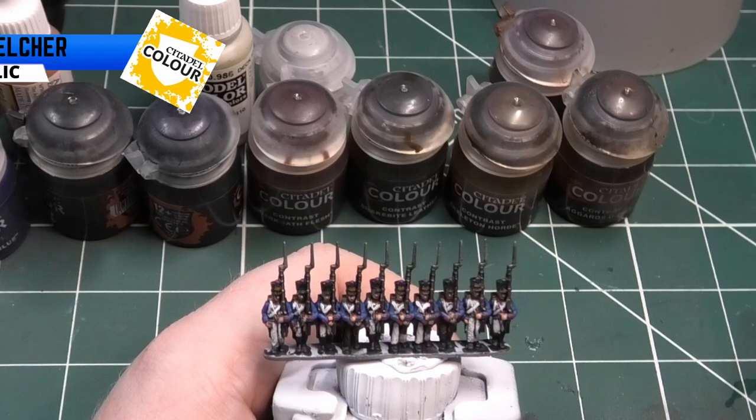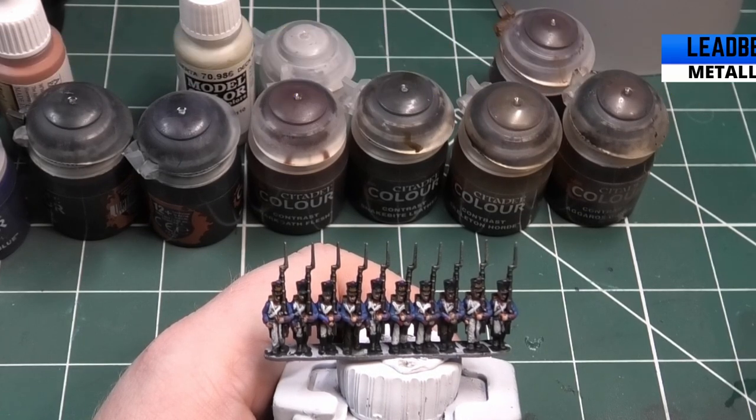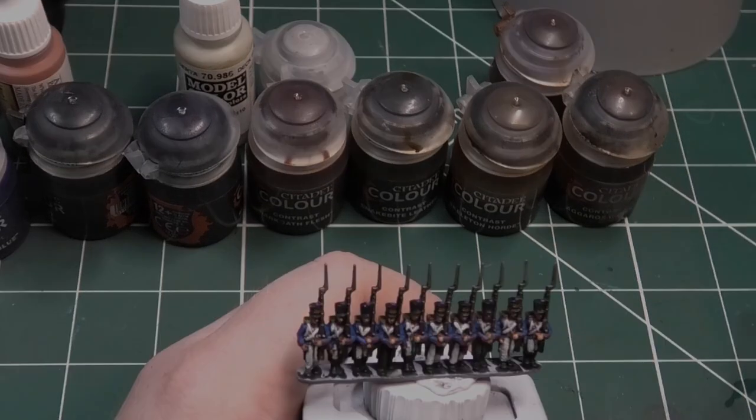Now we're going to use Lead Belcher to highlight all the metallic parts on the musket — so the front of the bayonet, some of the back, and we are also going to do the straps across the musket barrel itself.